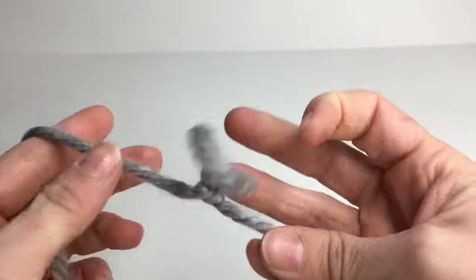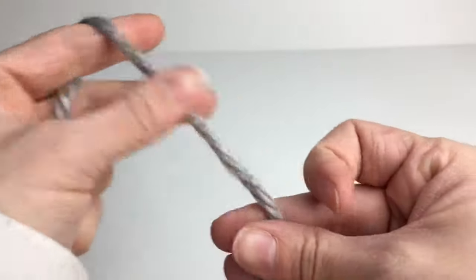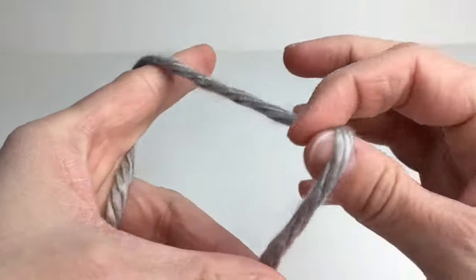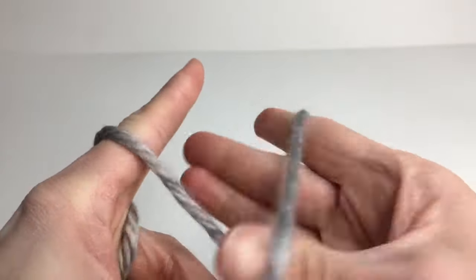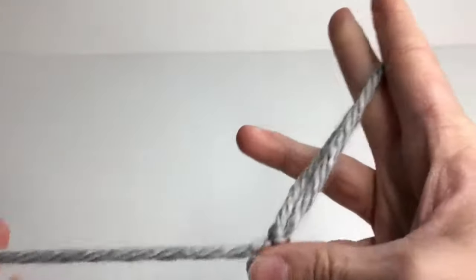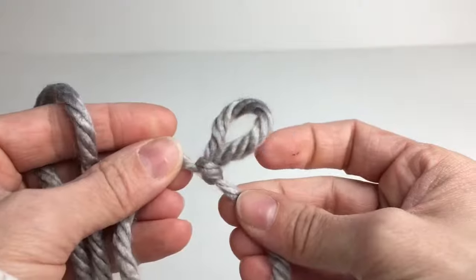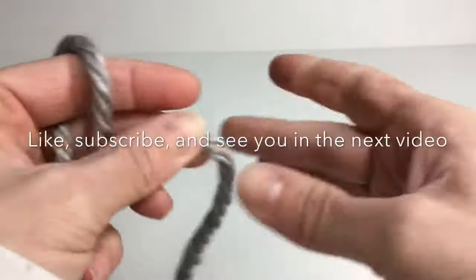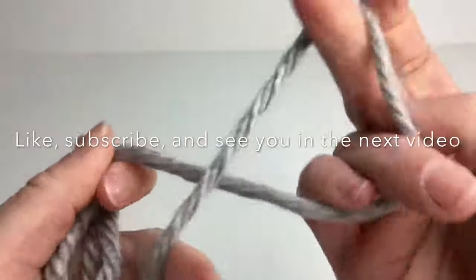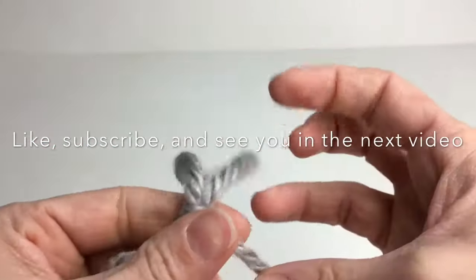Again make a twist, grab yarn here, and here's your slipknot. You can start your knitting or crocheting, or you can try again — twist, pull through, slipknot.